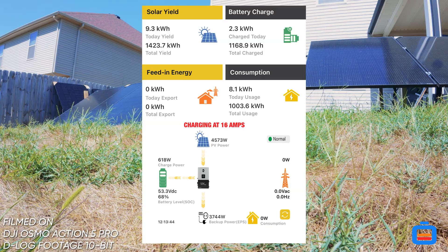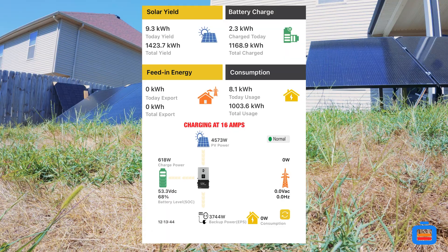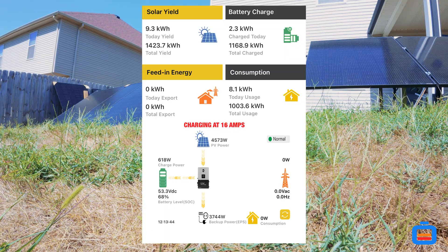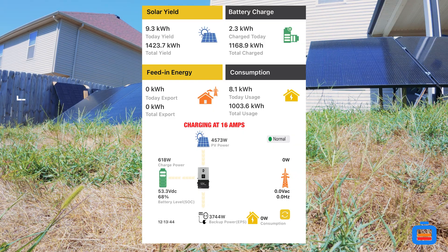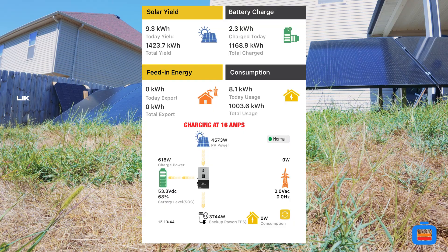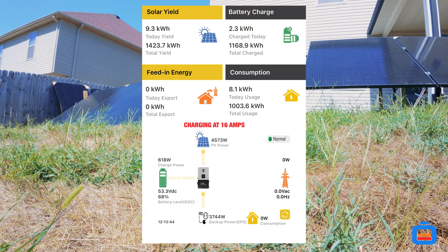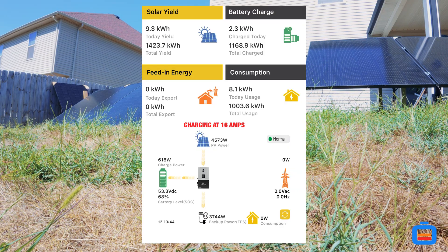This is phenomenal — this is exactly what I envisioned when I started out with this system. To give a further breakdown: PV1 is producing 3,435 watts, PV2 is producing 1,115 watts, giving us a total of 4,573 watts.